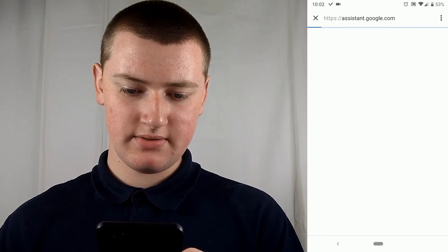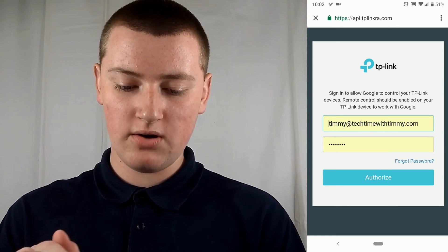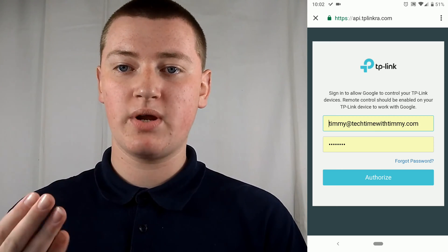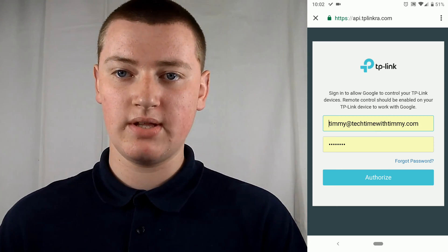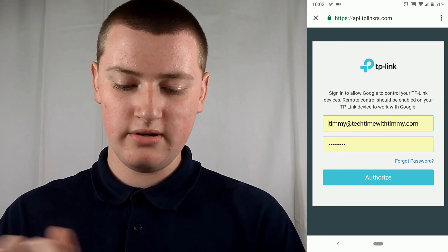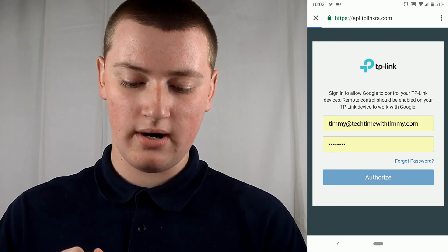It takes you to this window here. Now you need to enter your TP-Link account details — your email and password that you would have set up when setting up your account in order to set up the devices. You need to find where you've stored this information, enter it in here, and then just tap Authorize.